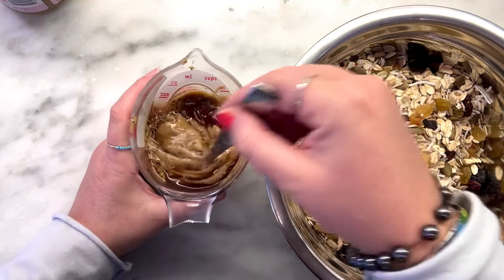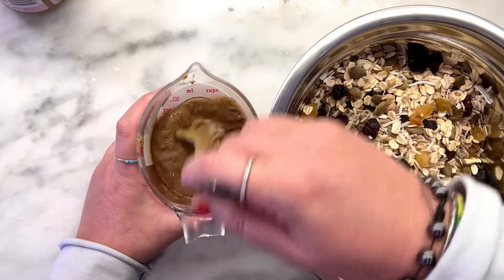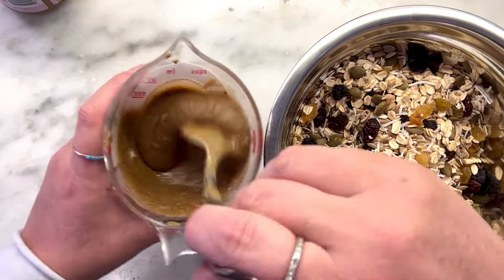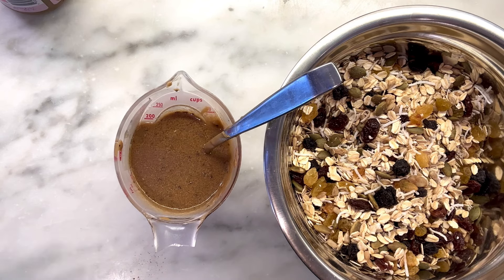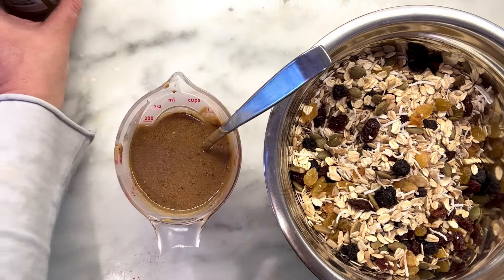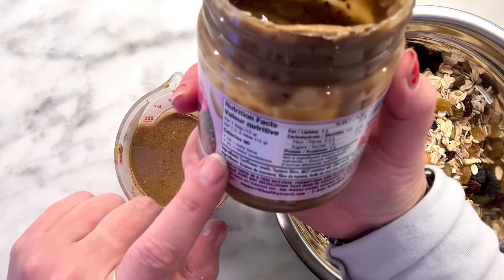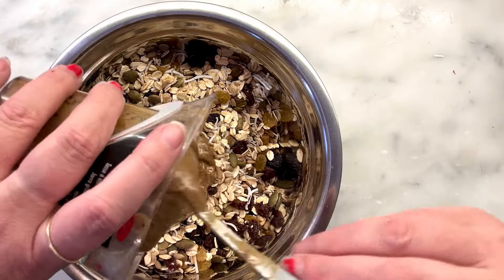Once I mix this in and coat everything, I'm going to put it on a lined baking sheet and bake it for about 20 minutes, stirring halfway through. Oh, this looks nice — should I taste it? Mmm! Delicious — you can really taste the depth of this. Let me check what seeds are in the super seed butter: sunflower seeds, tapioca fiber, coconut oil, chia seeds, flax seeds, and there's already maple syrup in there — no wonder it's a little sweeter! I was nervous making healthy things, worried they wouldn't be delicious, but this actually is very delicious.